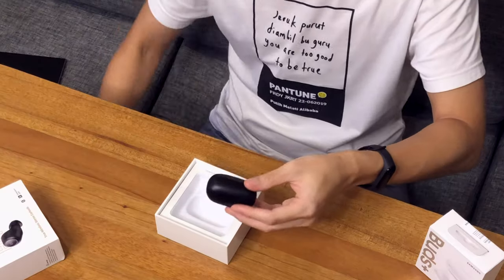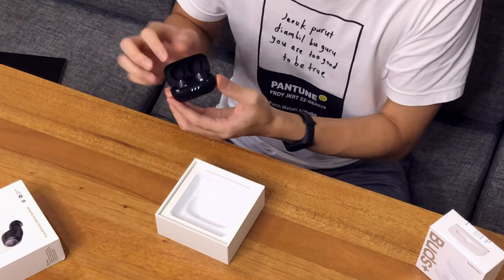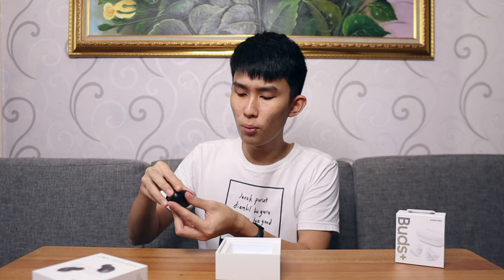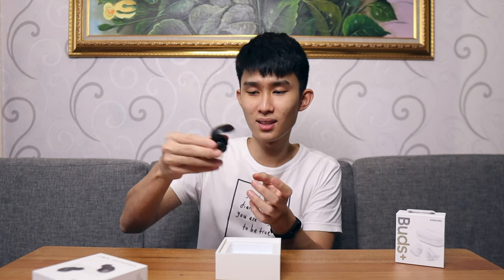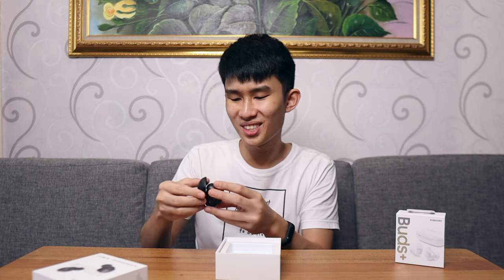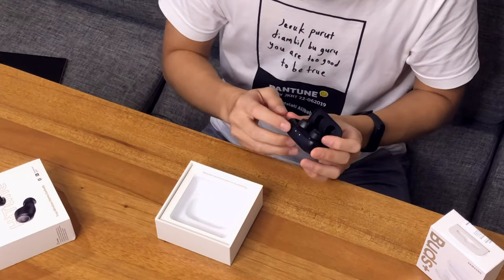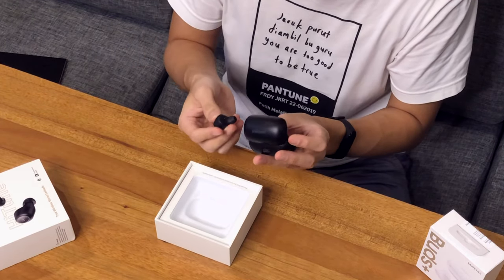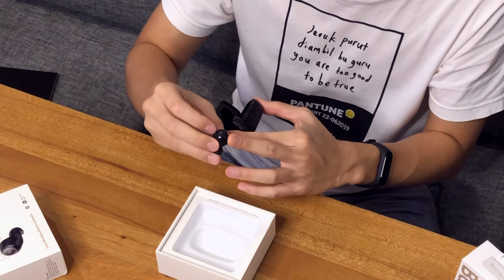It does have that faint new electronics smell. The Ugreen case itself — I don't really like the logo on the top, but it's a very nice, high-quality product. We have a battery indicator in front, and this lid is so nice. It opens up with a little resistance, and when it tucks in at the top it stays there, very sturdy. When you close it, it has a little resistance that is so nicely designed. Ugreen did such a good job on this one.